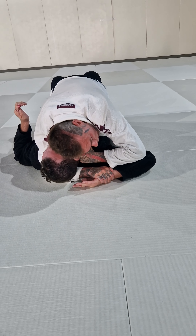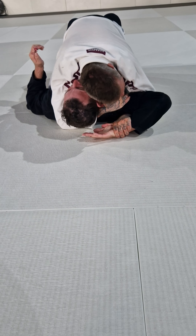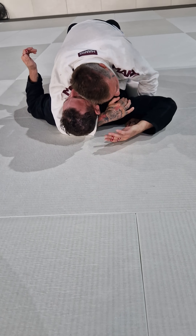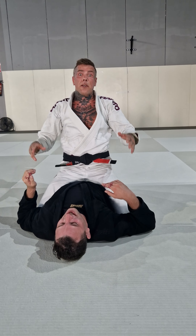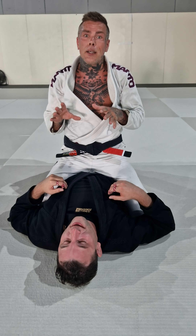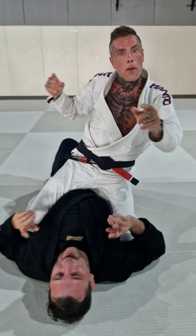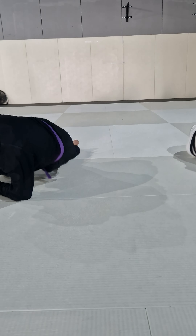So now we're gonna do all these attacks together. Number one. Number two. Number three. And number four. There you have it guys — four attacks from the mount from a traditional Americana setup. Go train, keep smiling and remember jiu-jitsu is on the rise baby! Thank you.